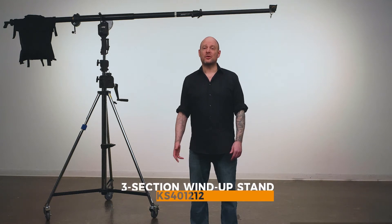Because of the weight of the boom itself, plus the counterweight and the light fixture, we want to select a stand that's strong enough to support the load and safe to operate. Wind-up stands allow a single operator to raise and lower heavy loads safely with just the turn of a handle. Let's check out the three-section wind-up stand.